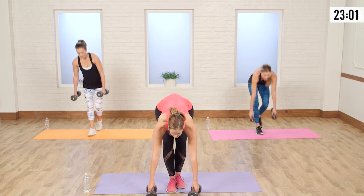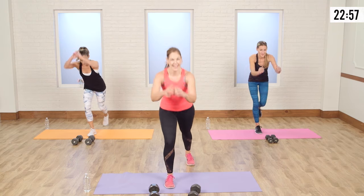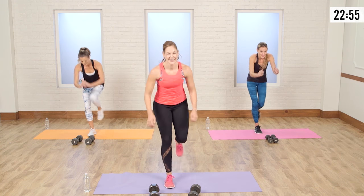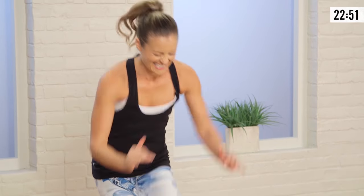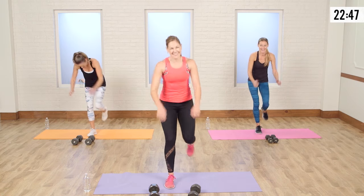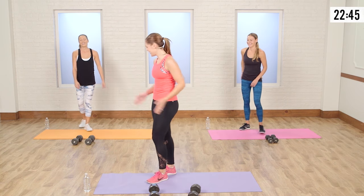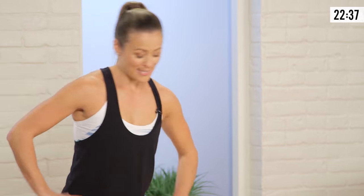Drop those weights real quick. Here we go with those bun screamers. One, two, three. We got this — eight, seven, six, five. If you need to scream, go ahead. I like to build buns all over Los Angeles. It's working me today.